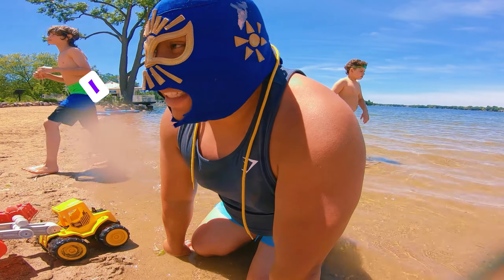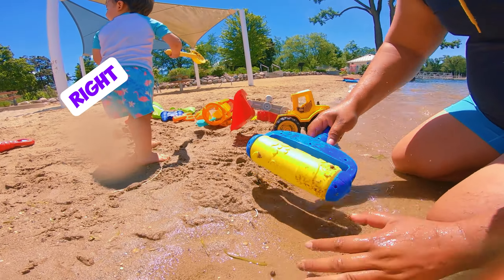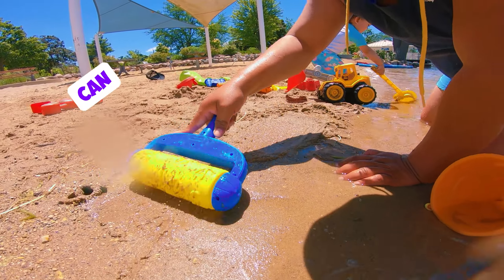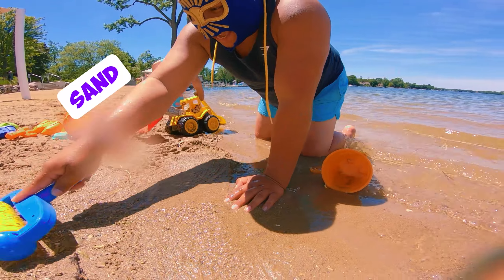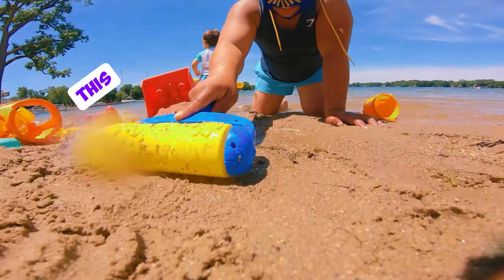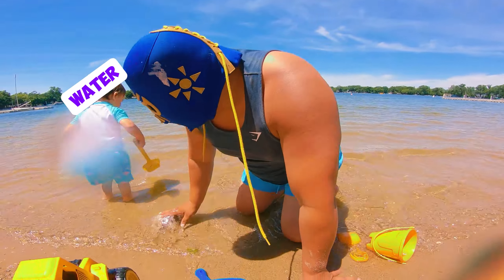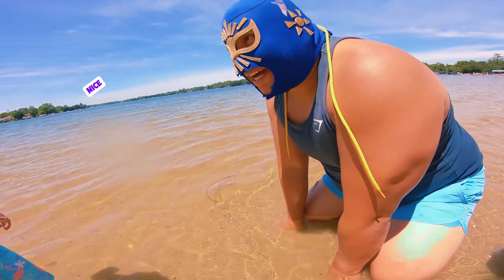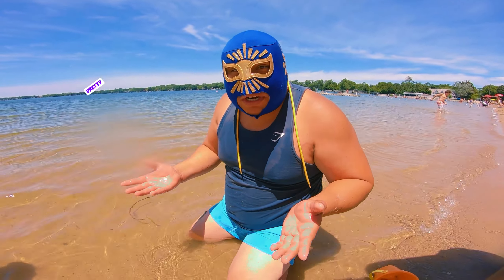I think we can play with another toy. Look, you can make footprints! Can you guys say footprints? You can make footprints in the sand. This is so much fun to play with the sand. The little man loves the water — yeah, the water is pretty nice. I imagined the water was cold but it's not cold, it's actually pretty warm.